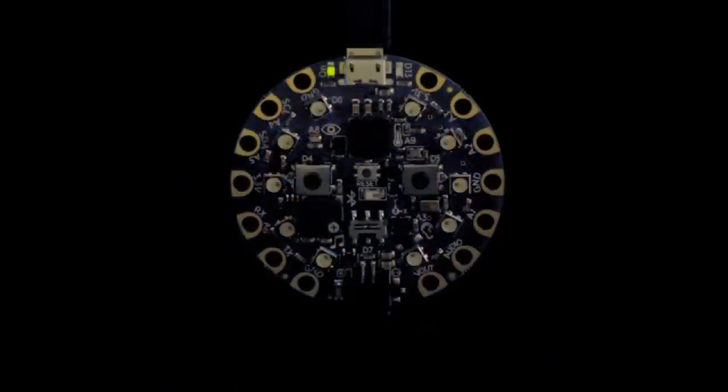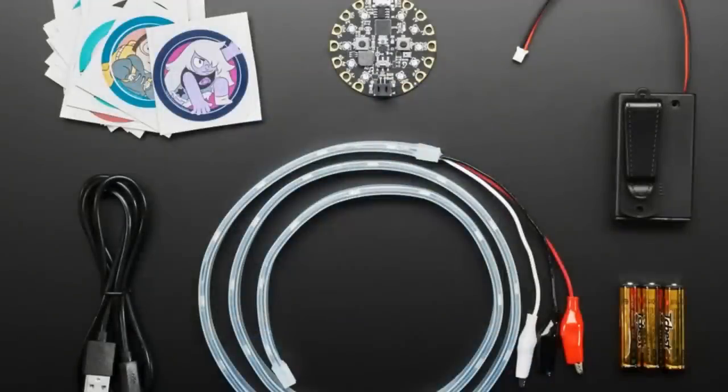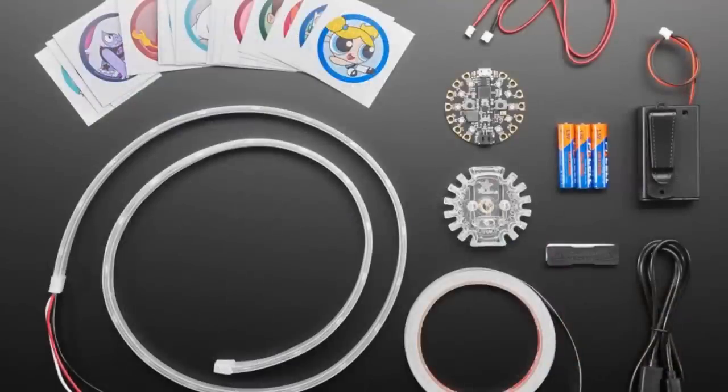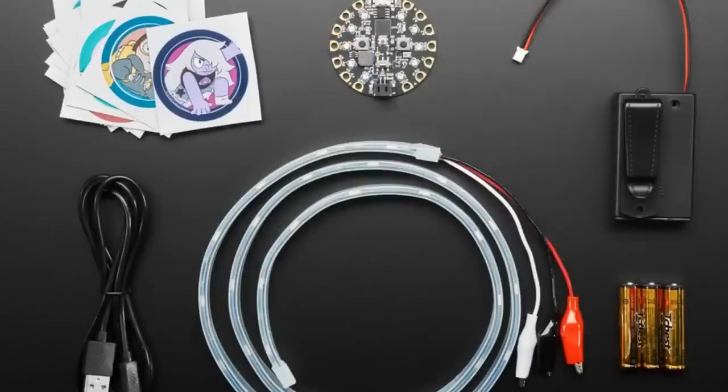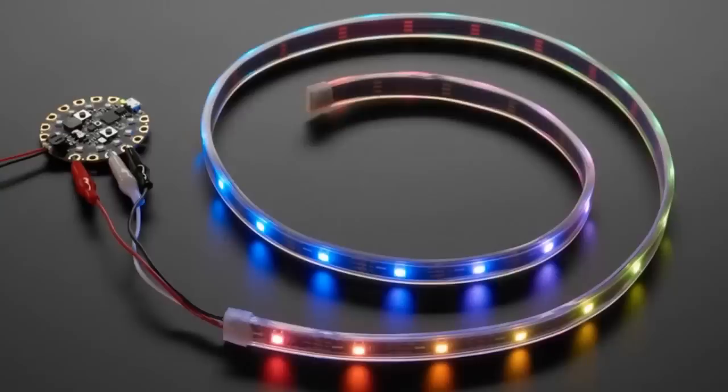This is a big deal. We have three different cosplay packs in partnership with Cartoon Network. We put the Cartoon Network stickers in the store about a week ago, and we want to follow up with a bunch of cosplay kits. We have three cosplay kits, priced at $40, $50, and $60. You can start with the basics — each one will give you everything you need to build a bunch of projects, but you get a little bit more with each one.